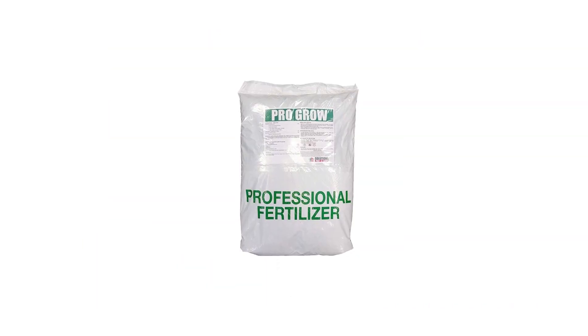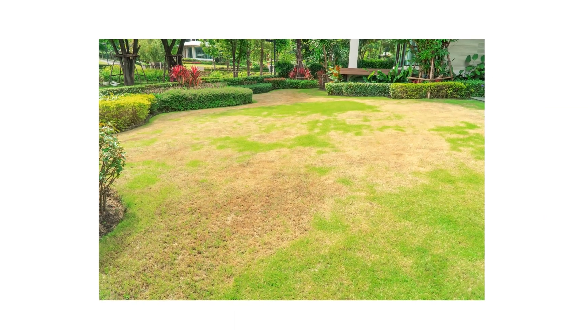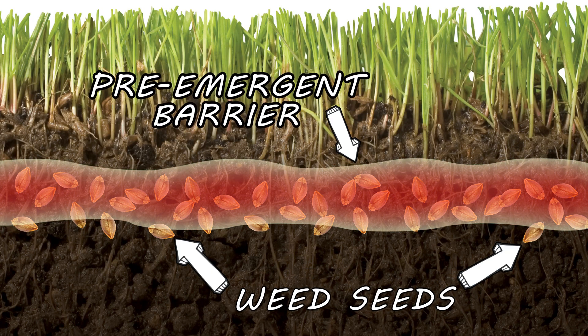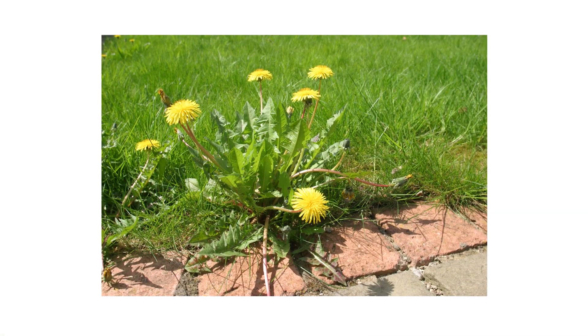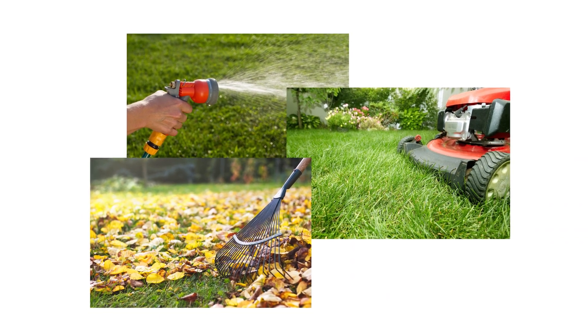Solutions ProGrow Summer Blend Fertilizer is the perfect product to have in your summer lawn care program. To ensure your lawn stays green throughout the growing season, you'll also need a pre-emergent herbicide to prevent weeds from emerging, a post-emergent herbicide to remove established weeds, and regular lawn care, maintenance, and cultural practices to keep your lawn green and lush.